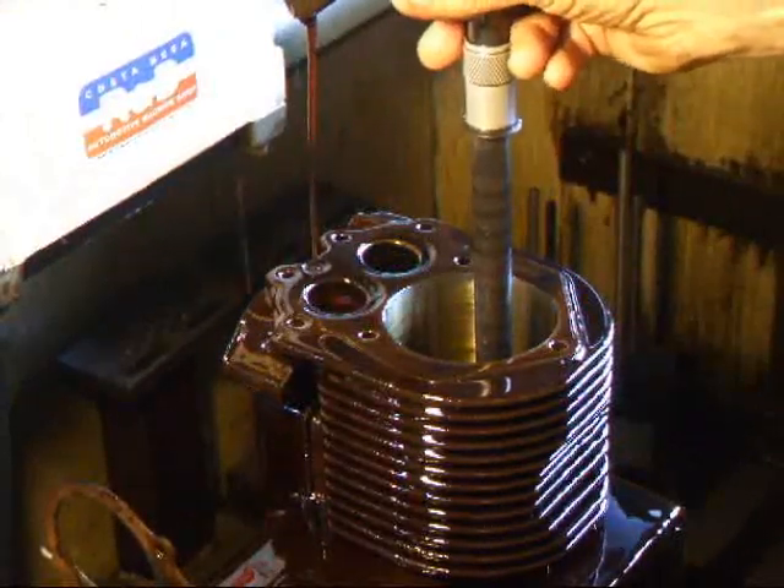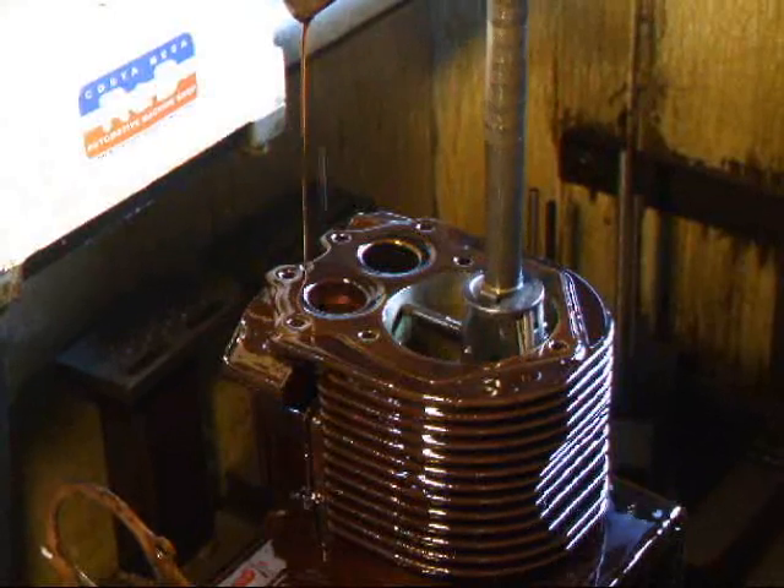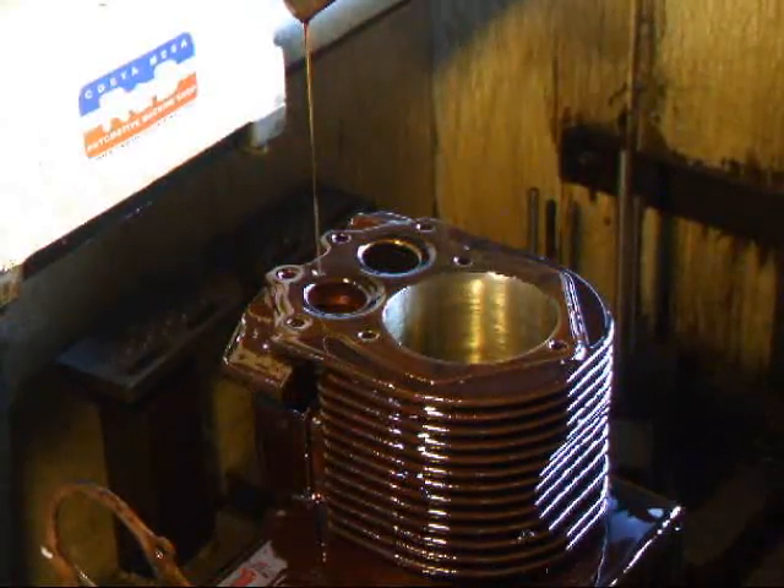I've got about two and a half thousandths yet to go. We'll stop right about there and change over to our finish stones.